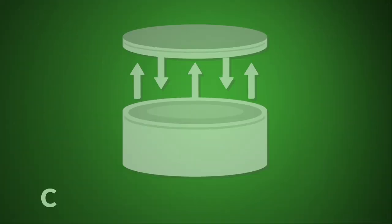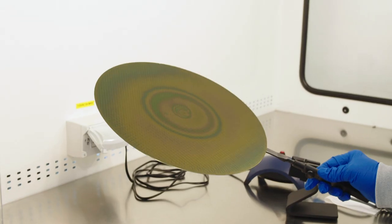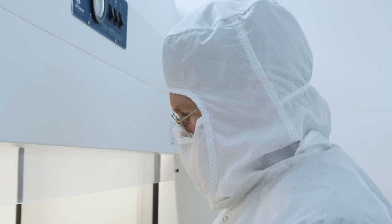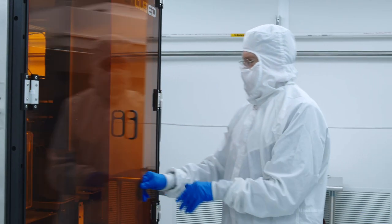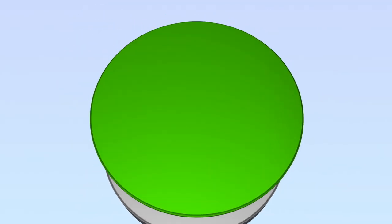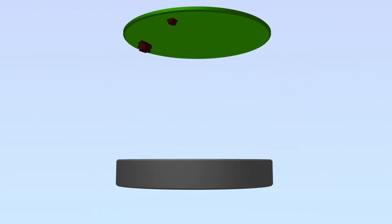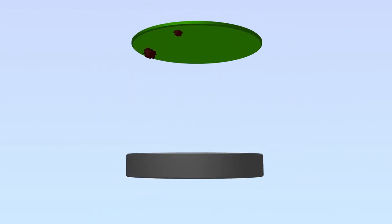The Chuck Cleaning Wafer, or CCW, from International Test Solutions is an innovative turnkey product for efficient chuck cleaning without unscheduled downtime. The Chuck Cleaning Wafer has a highly durable, high-purity polymer spun coat on the surface. The CCW is handled by the tool with the polymer side down. Contamination from the chuck adheres to the polymer film and is then removed from the chamber.